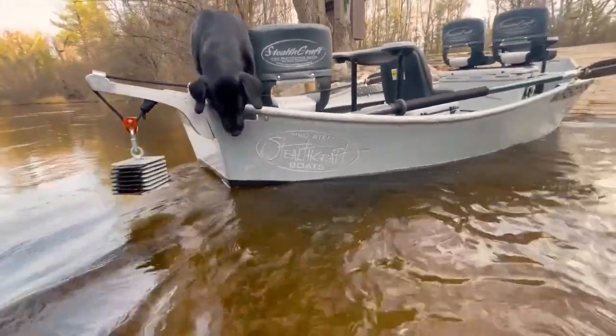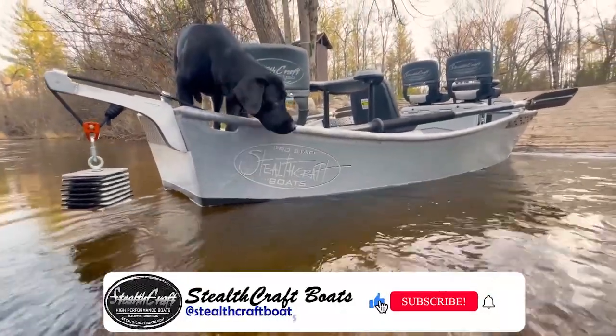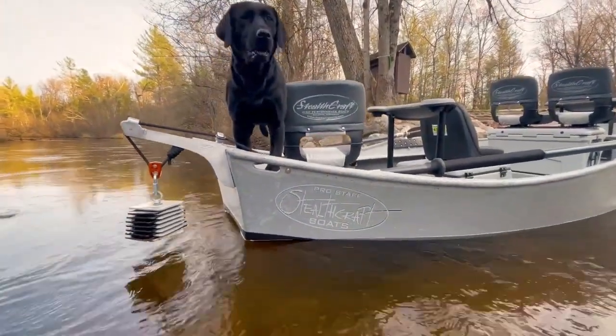And then a beautiful Tornado anchor to finish it off. Here is that nice gel coat job that the guys did over at the paint shop — beautiful work, they always get it done.